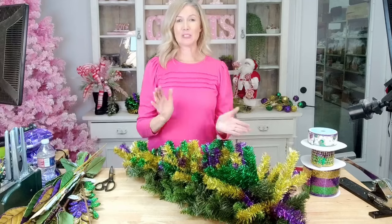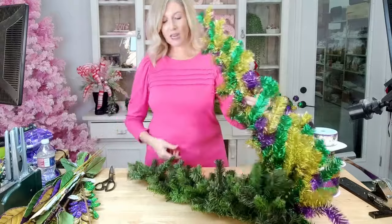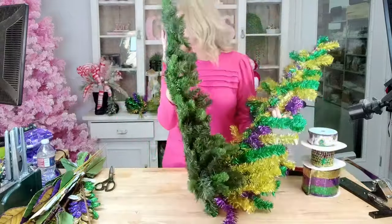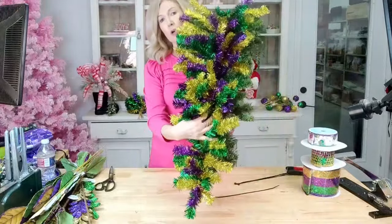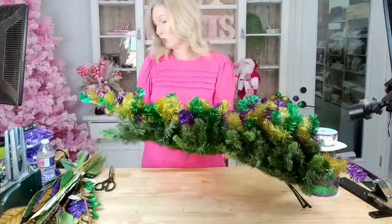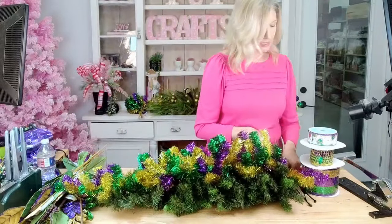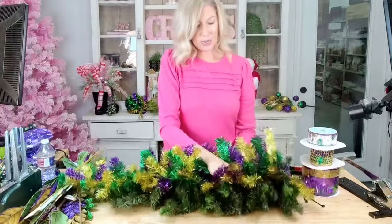Hello everybody, welcome! I am so excited for today's tutorial. We're going to switch it up — we've been doing a lot of Christmas, but as designers we are about ready to move on to the next holidays. We're going to be doing a fun Mardi Gras swag today. I've taken a 30-inch swag pine base and I've layered it on top with our Mardi Gras swag base, and I'm just going to zip tie the two of these together.